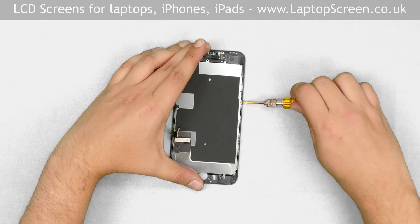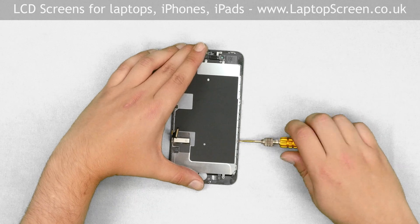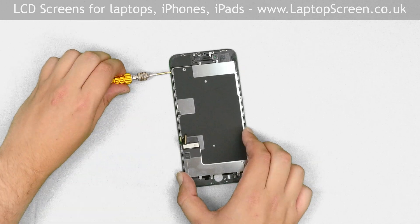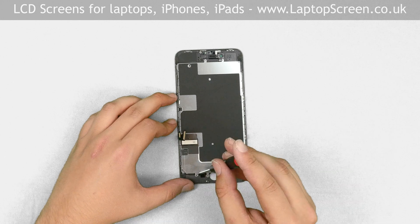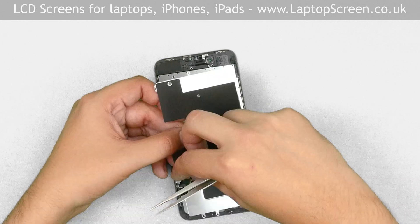Now we can remove the big metal shield covering the LCD. Using the tri-wing screwdriver, remove three screws on the right side, two screws on the left, and one more screw at the bottom. Unglue the front assembly cables from the rectangular-shaped piece of tape and set the shield aside.